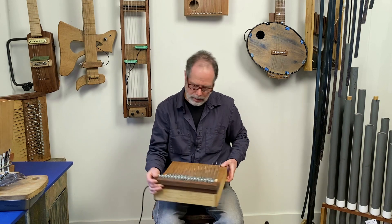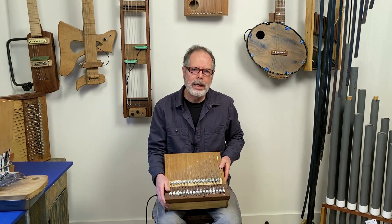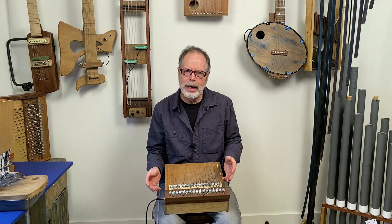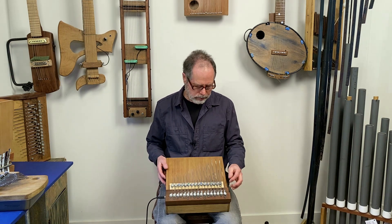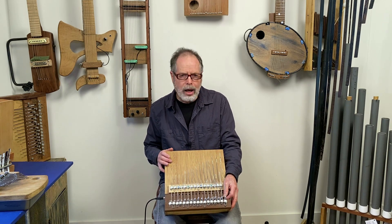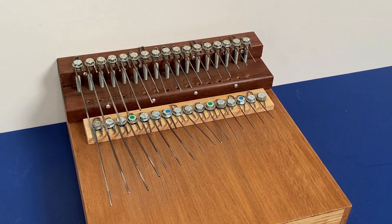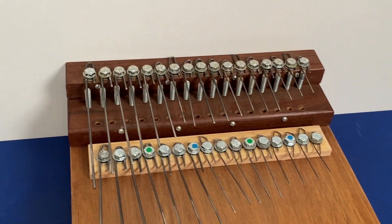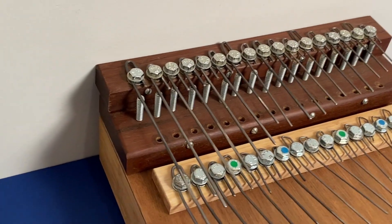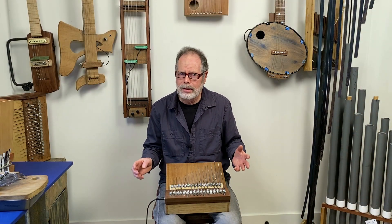That one has several closely related instruments in it. This instrument is in many ways a fairly typical lamellophone — a kalimba-like instrument — but with one important feature. In front of each of these tines, there's a piece of metal positioned quite close to the bridge, just under the tine. It's fairly heavy metal, positioned so that when the tine is plucked, it rattles against the metal piece. And this drastically alters the sound.